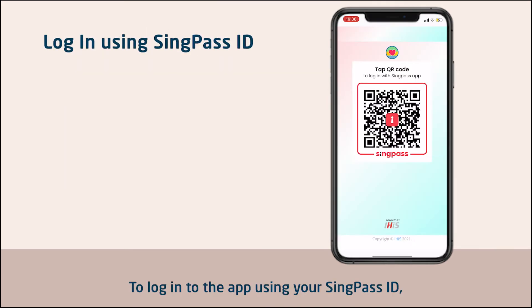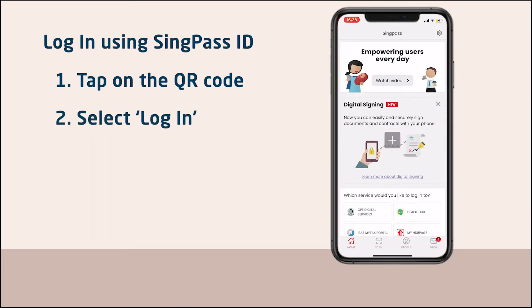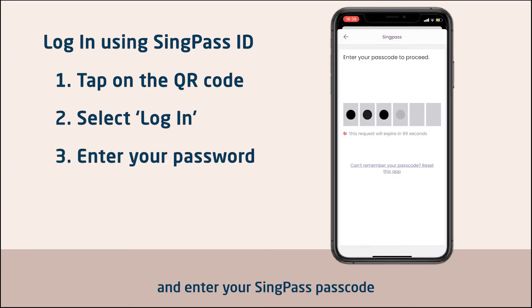To log in to the app using your SingPass ID, tap on the SingPass QR code. Next, select Login and enter your SingPass passcode.